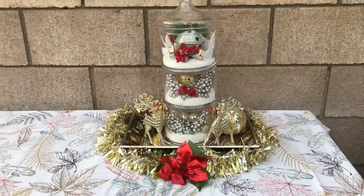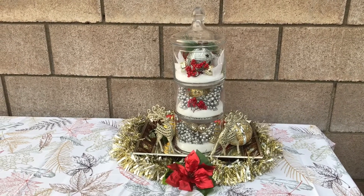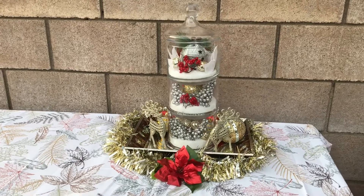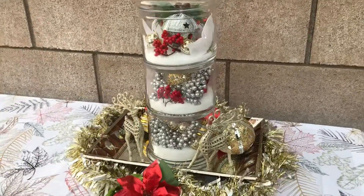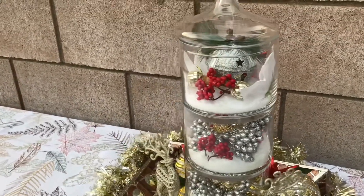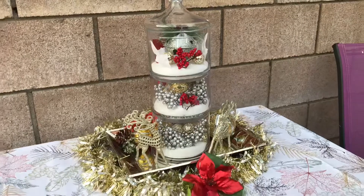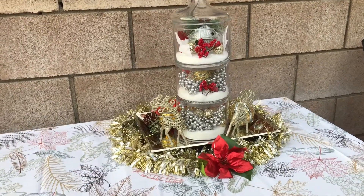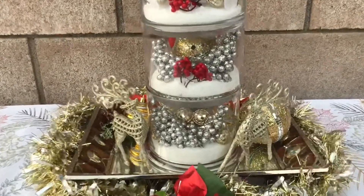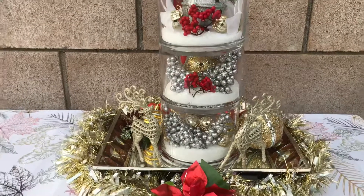I couldn't believe how nice it turned out for $15. I hope you all have enjoyed this — if you're not already following, I really hope you start following. We have a lot more Christmas things coming up: a lot of centerpieces, some tablescapes, some fairy gardens. I have so many things planned for Christmas, hope you come back and enjoy it. I had so much fun making this and I thought it turned out so, so nice.